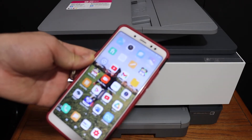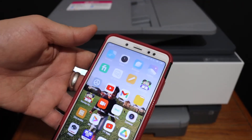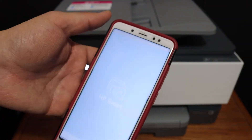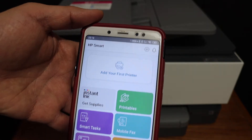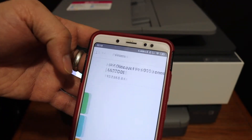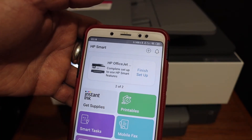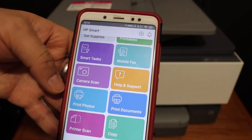Now we can go to any device. For example, I have an Android phone here and I'm going to show you how to connect it for wireless printing and scanning. Open the HP Smart app — you can download it from the app store. Here we have to add the printer. You will see an Add Printer button and also a plus button on the top. Click on that and it will show the printer details. Click on it again and it will add the printer. Now our printer is ready for wireless printing and scanning.